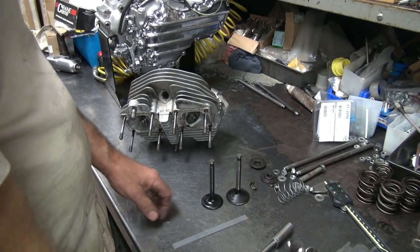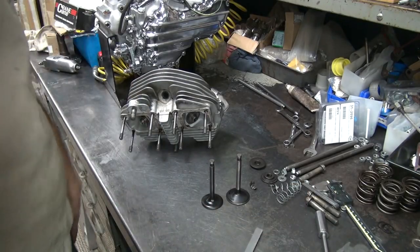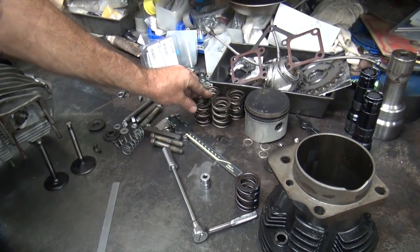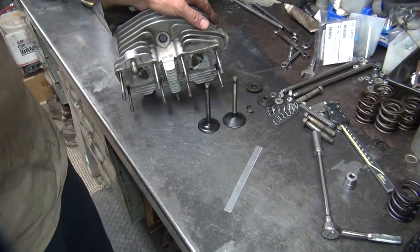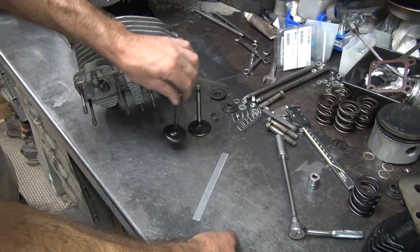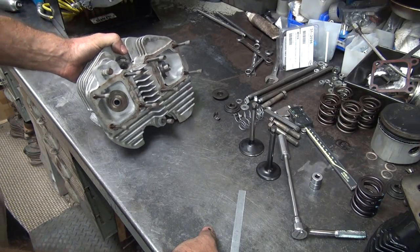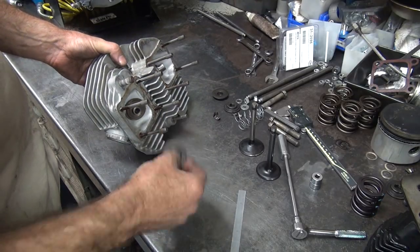I got this all apart and I gotta figure out what I'm gonna do. I know I need more coil bind clearance to run these springs. I need to pick up another 20 to 25 thousandths more coil bind than this spring here, and I could probably find even less if I hunt around through all the springs. I gotta gain a bunch on exhaust and not much on intake.